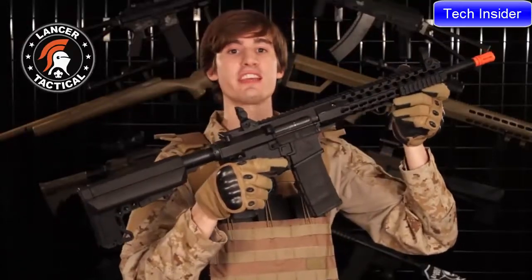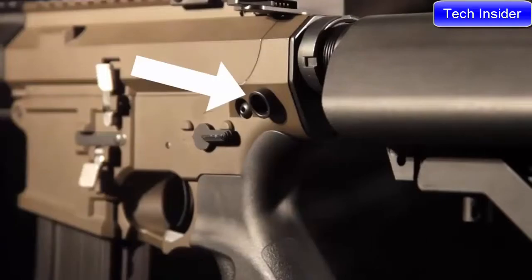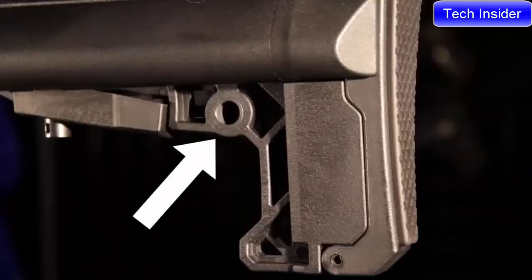In addition, the ARC has three ambidextrous QD sling attachment points. First, you have these two on the top of the rail, then you have another two at the base of the buffer tube, and finally you have these two incorporated into the buttstock.